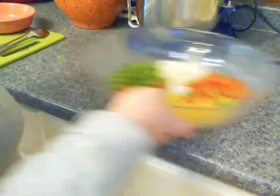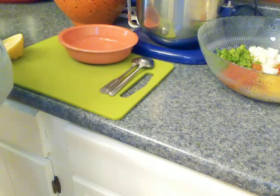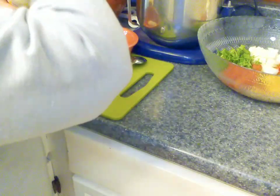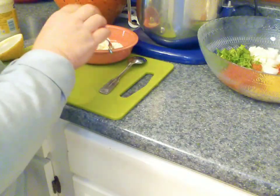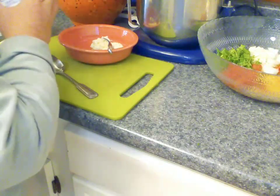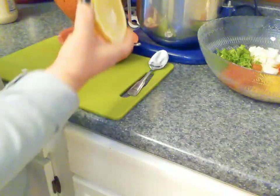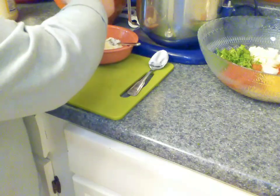Let's go ahead and make our dressing — this is pretty simple. About two generous tablespoons of mayonnaise and two tablespoons of sour cream, and a squeeze of fresh lemon. If you have juice in a bottle, that's fine too.